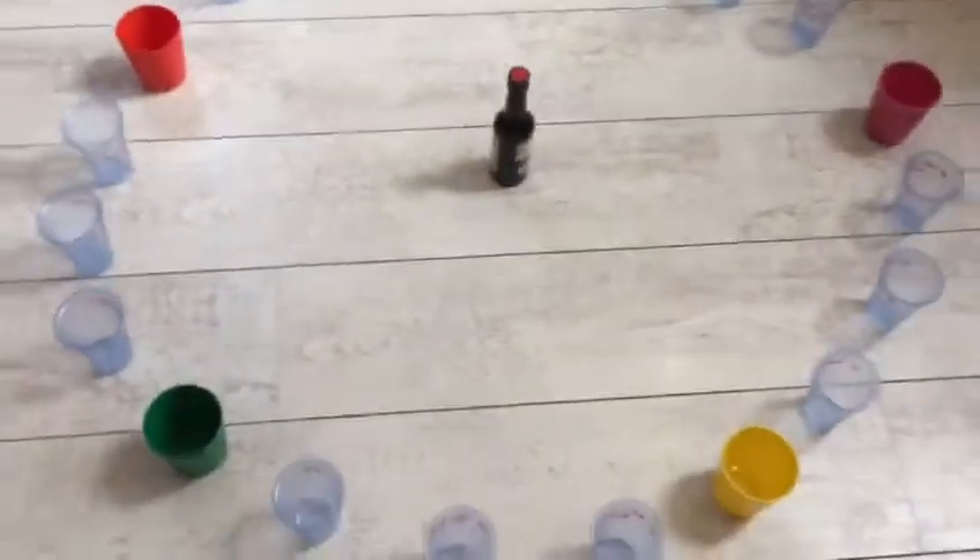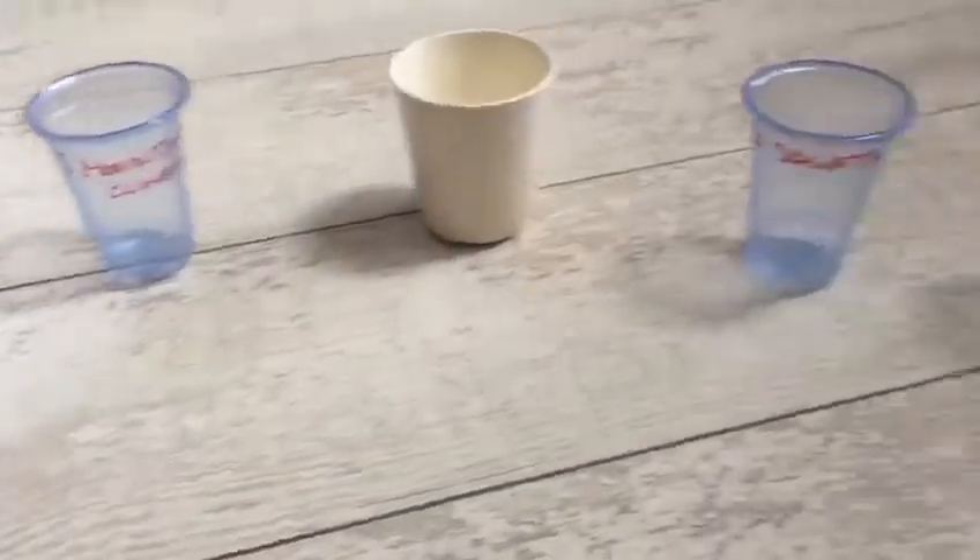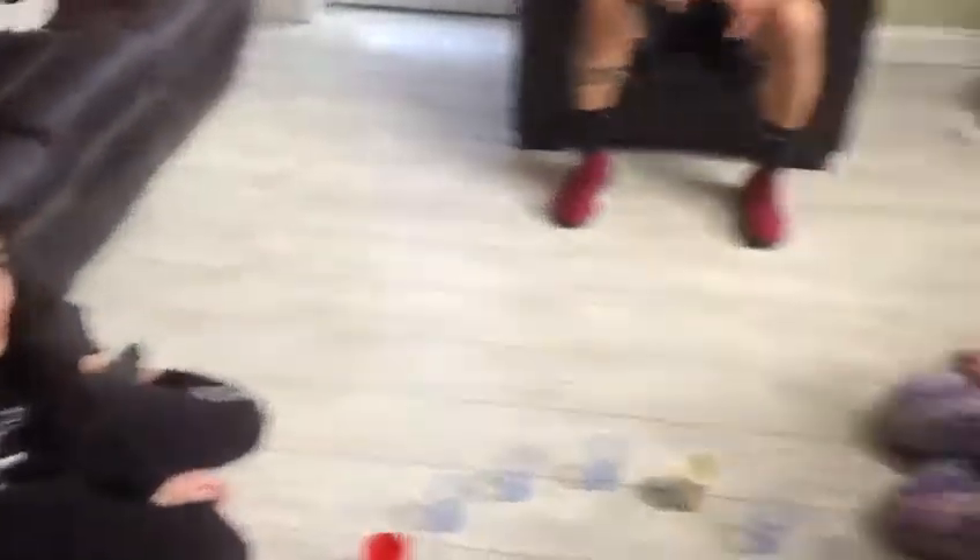What I did is take the cups that we use for bouncercise and we create a circle. Ilana and Zariah, who is helping us out today, will spin the bottle and wherever the tip lands, that's the exercise they get. If they happen to land on one of the five colored cups, then they do not have to do an exercise.